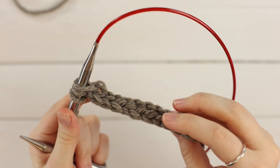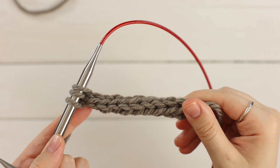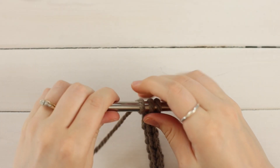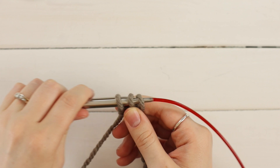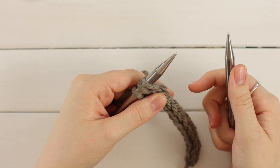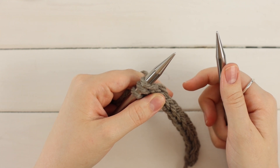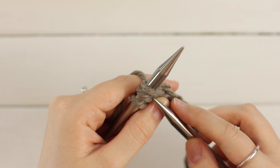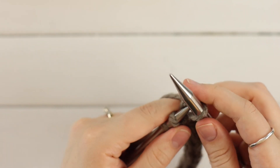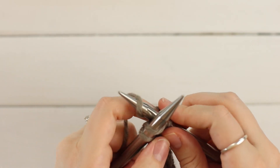So your I-cord should start to look like this. There's no right side or wrong side to this. So when you get done with your final row and you're ready to bind off, go ahead and slide them all the way down to the end of the other needle, the same way that we have been doing. Now you can bind off any way that you prefer, but I'm going to show you a standard knit bind off. This is almost identical to what we've been doing. Knit the first stitch. Don't forget to pull tight afterwards. And then knit the second stitch.